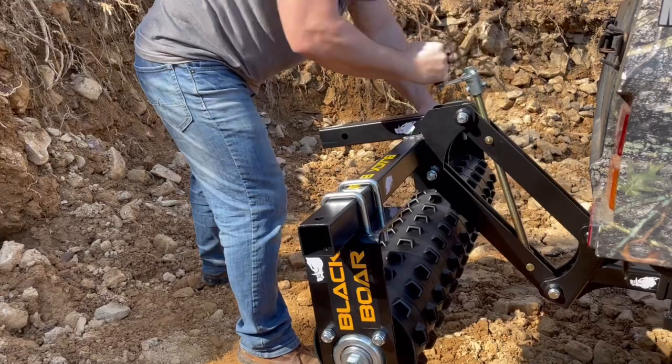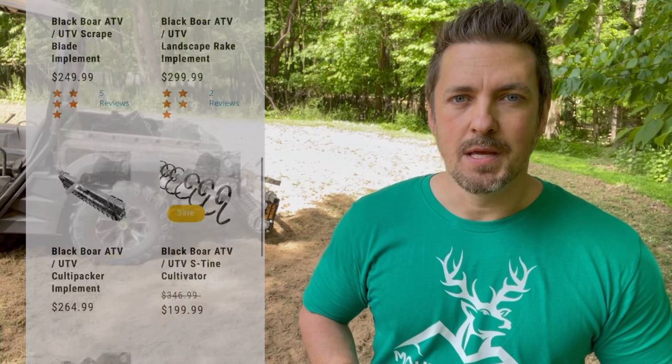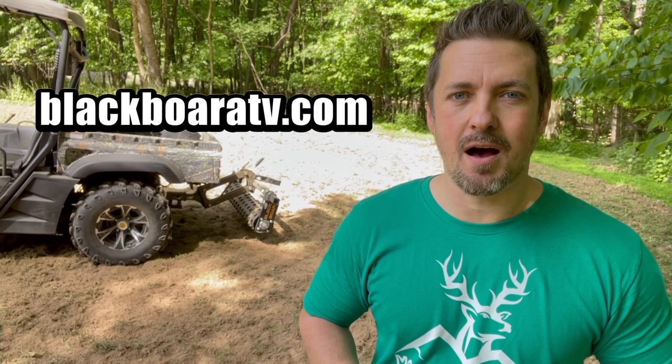You can use this with the Black Boar manual implement lift or the electric implement lift. Black Boar has an entire product line to put your ATV or UTV to work so you can get those food plots in. Our friends at Black Boar are hooking us up with 10% off — just go over to blackboaratv.com and use code MOUNTAINBUCK10.